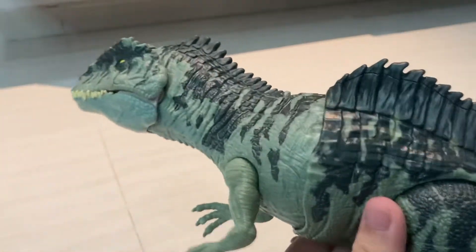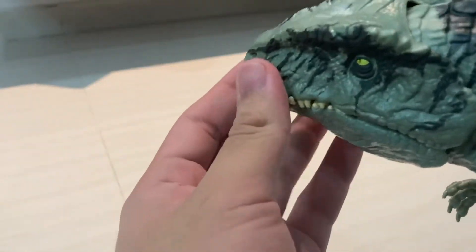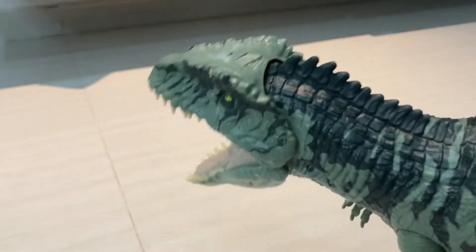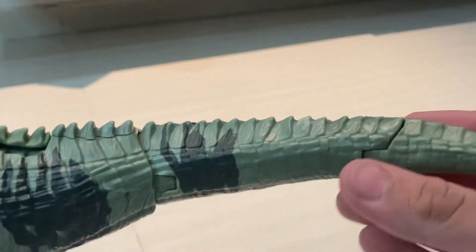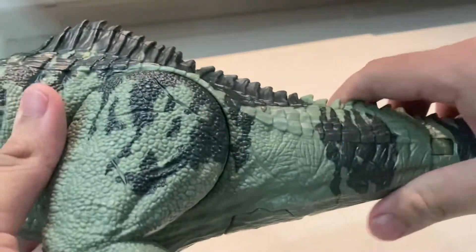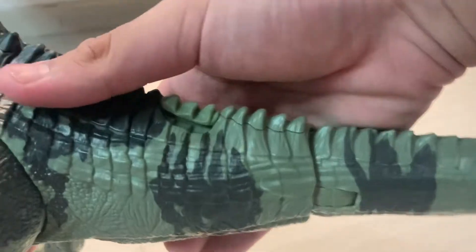We've got the Dressable logo on the bottom, which is pretty cool. Let's look at the strike action feature again — press this button at the top. You can have your other dino in the mouth and just toss them around. The tail has two joints and can move around, but it doesn't have a button to activate it.